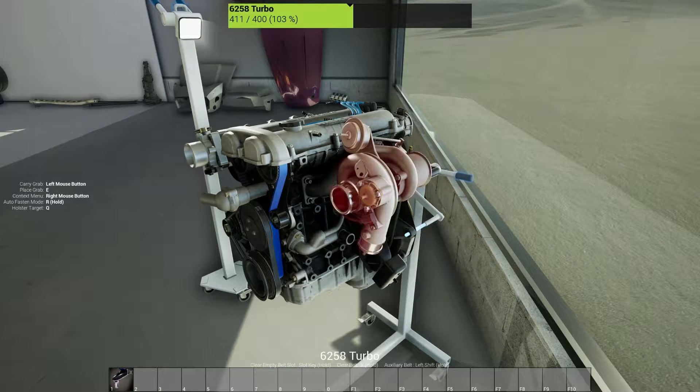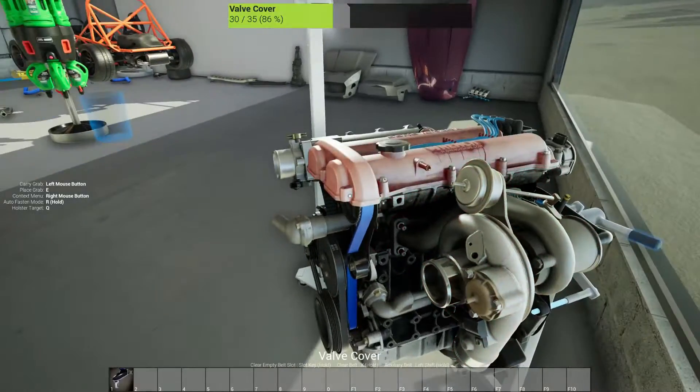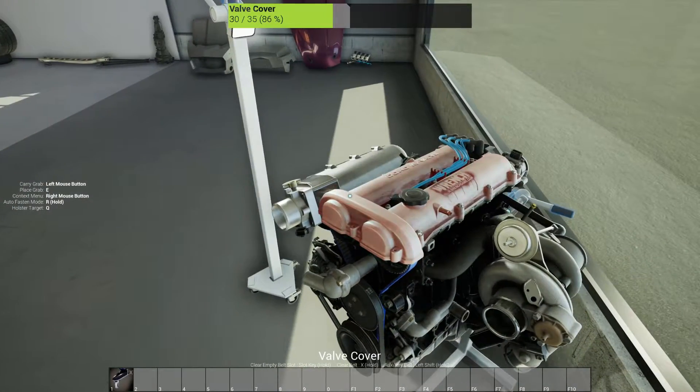We're just going to get this thing torn down to the block and then we're going to start doing a bottom end rebuild and then work our way out. So this might be a multiple episode engine build because I don't have a ton of time. We are going to be using auto-fasten and auto-unfasten just to speed things up a little bit, and along the way we're going to replace a few parts.